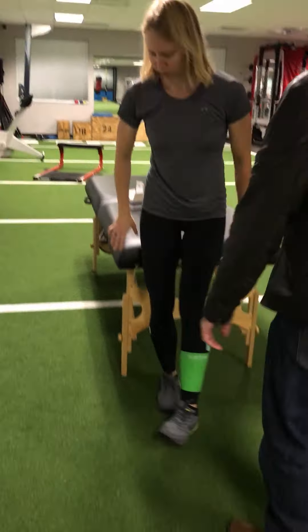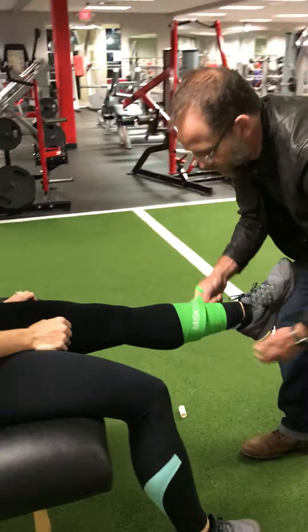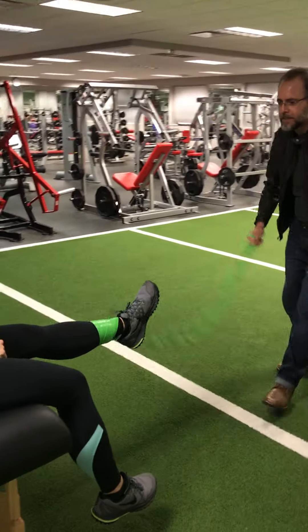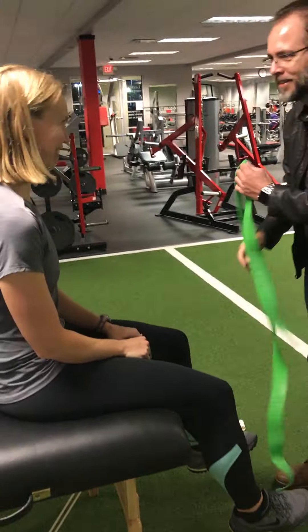I think that's good, so let's go ahead and take it off. I'd like to take it off fast. How's it feel? Feels great.